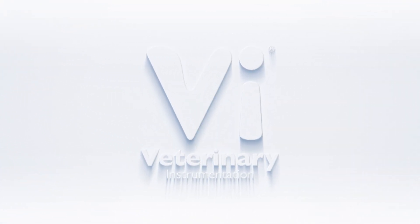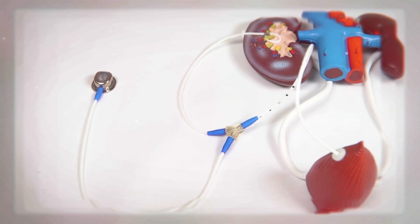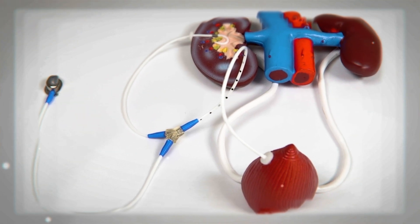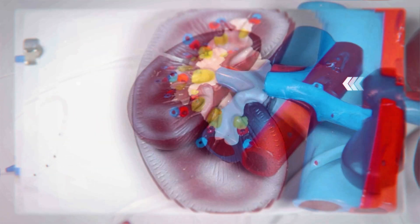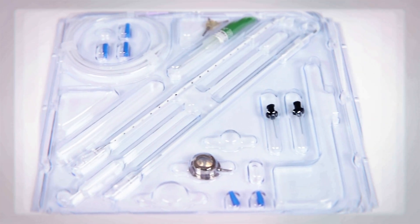Hello and welcome to Veterinary Instrumentation's latest episode of Under the Skin. In this episode, we are focusing on the subcutaneous ureteral bypass device, or SUB. We'll discuss what a SUB is, how it is managed, and common troubleshooting steps for patients with these devices.